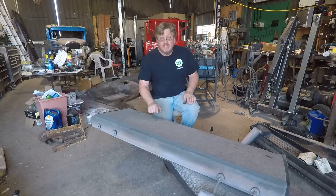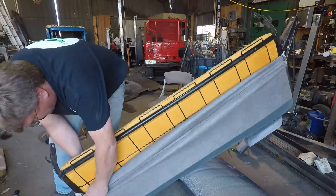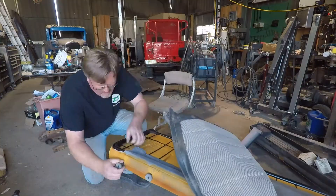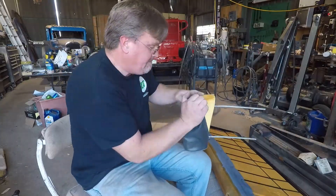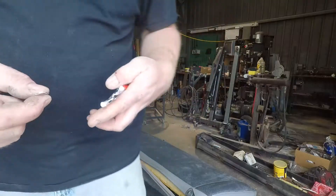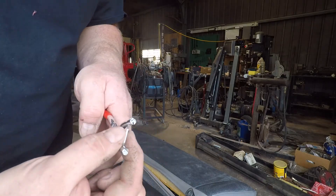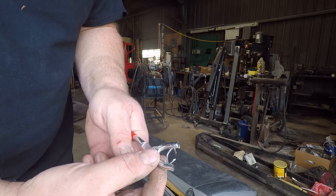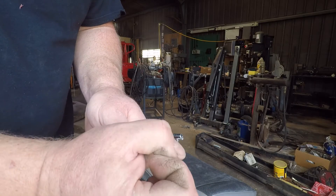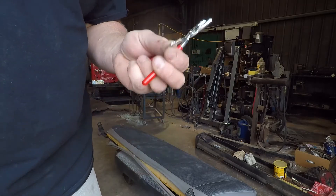I got the seat of this Dodge apart, and now it's time to peel it. I came up with these hog rings and pliers — they have little notches in the jaws. The ring sits in there, you squish them, and that wraps around and holds them together. That's how we're going to attach the upholstery.